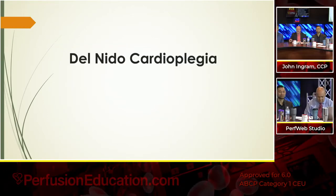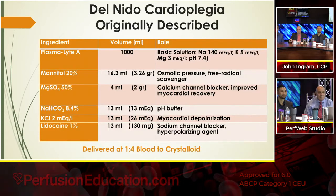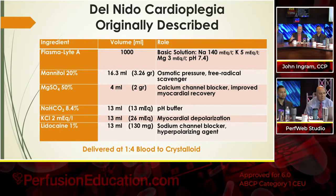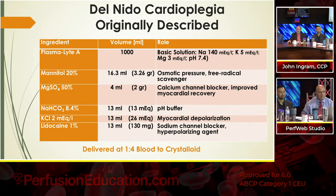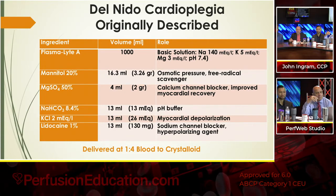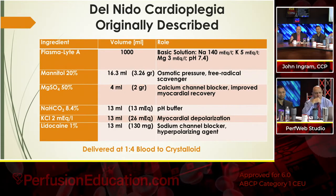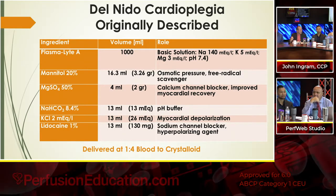The only thing I put together here, because I knew Dr. Seymour was going to have a thorough talk on this — he's not talking about Del Nido cardioplegia, he's talking about the other — so this is what I put together for people who don't use it or aren't really familiar with it. It's just one slide that gives you the actual ingredients of the original, the way Dr. Del Nido originally described it in his original article.